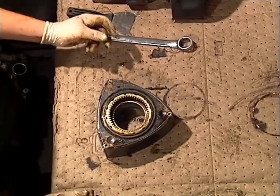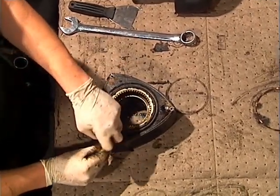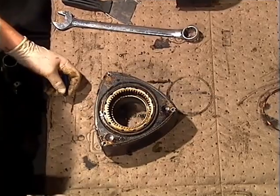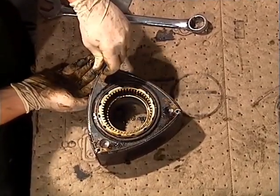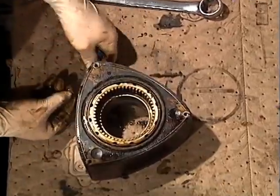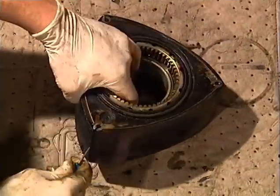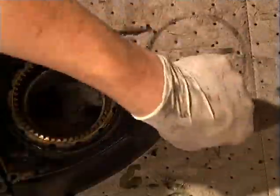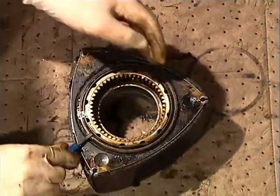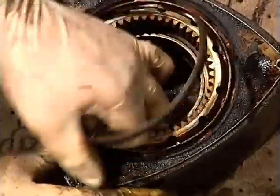When picking apart the rotors and their seals, don't worry about tracking the location of each part. Most of the seals are very similar in size and may need to be replaced anyway. Use caution when handling these parts — they are very sharp and may cut you. Be sure to get the springs and all of the carbon out from under the side seals.